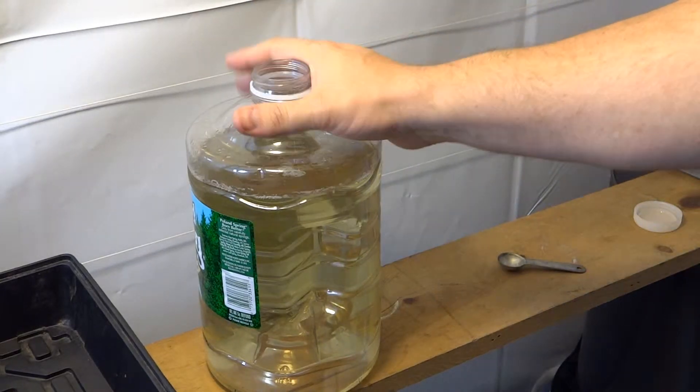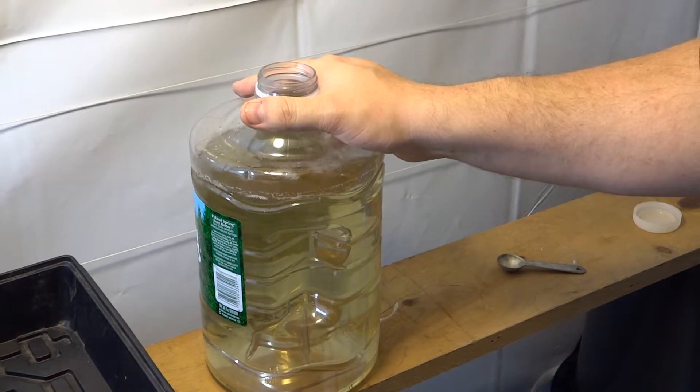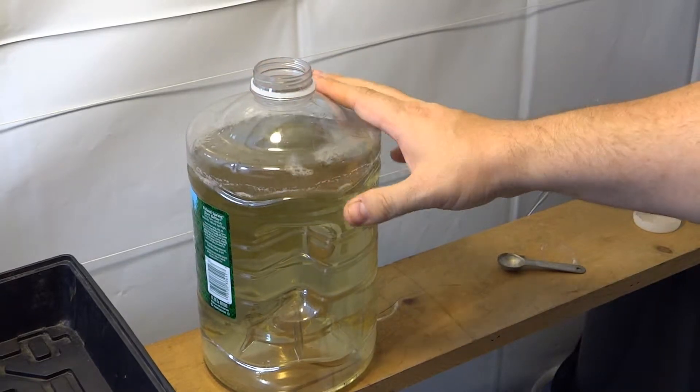Hey everyone, today I'm going to go over what I use for nutrients. I started doing this a few months back — I wanted to give it a test run before I started talking about it on my site. And here it is.